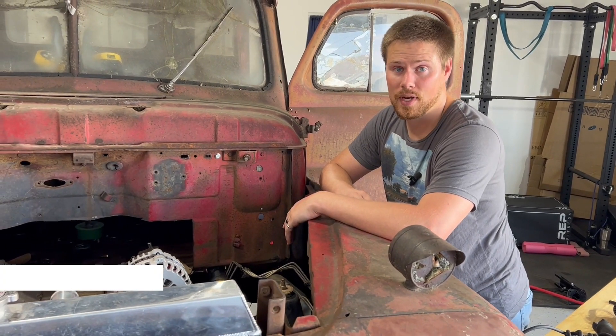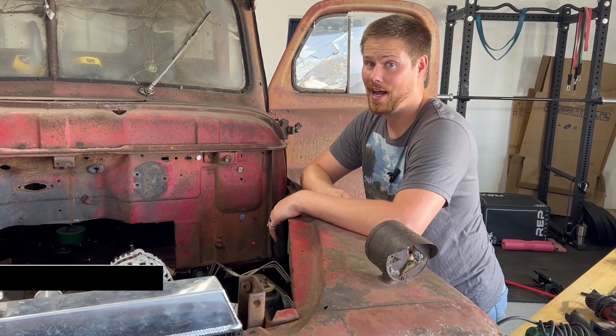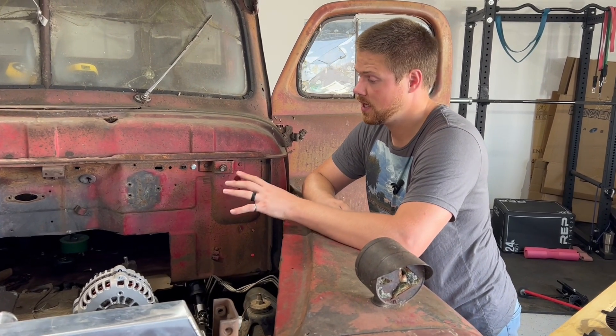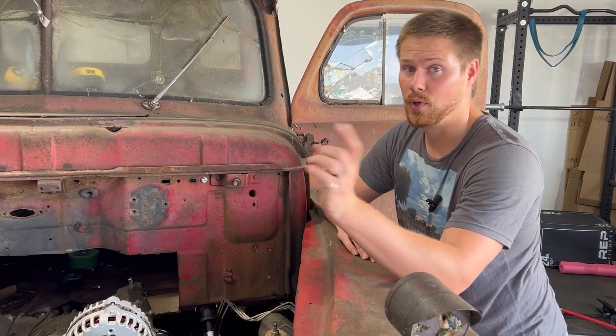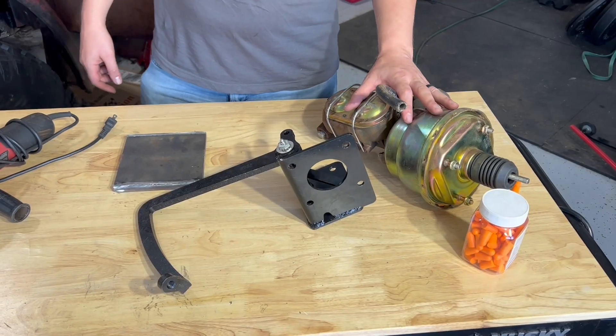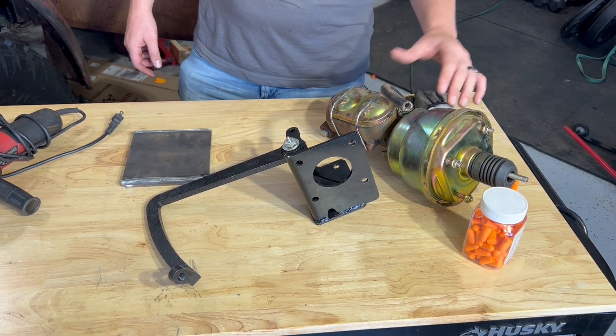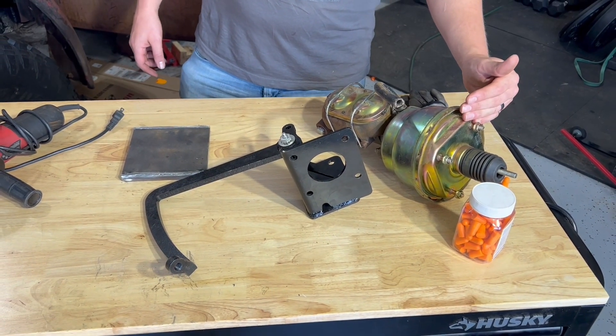Most brake boosters and reservoirs are mounted on the firewall, but I think it's just kind of ugly and I don't want that in this engine compartment. So today we're going to do something a little different. We have a brake booster reservoir from Speedway Motors that came in a kit with a firewall-mounted brake pedal.